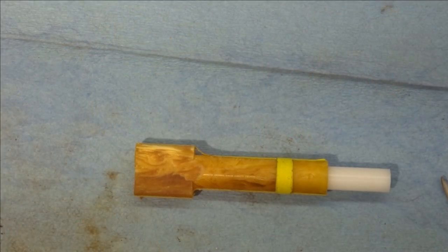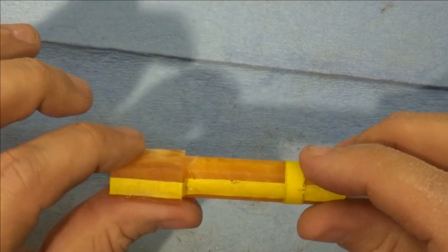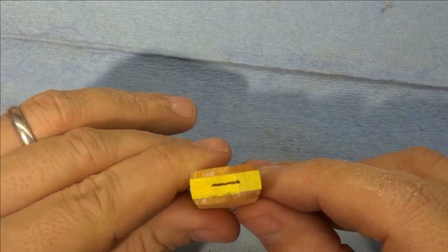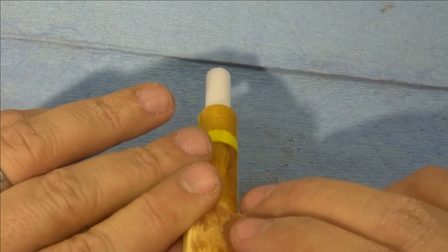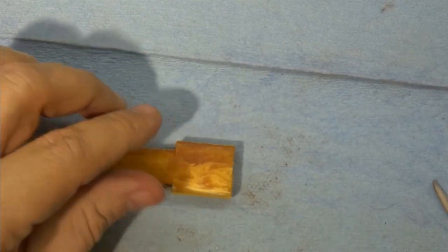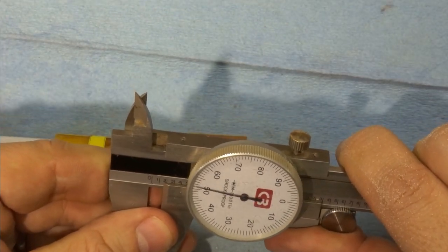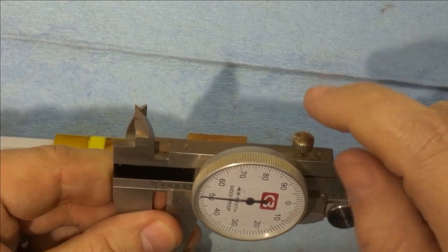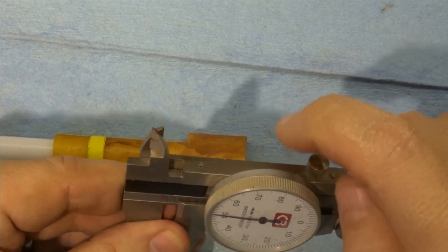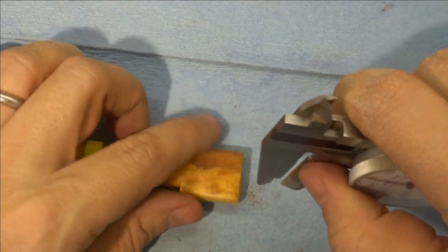We went over to the belt sander and we flattened this, referenced to the slot that we cut. Now we're going to mark out the button. To do that, I like to use calipers. I'm going to set them at 150 thousandths, which is where I start. It's probably going to be a little bit less than that in the end, but we're going to need to file some off.